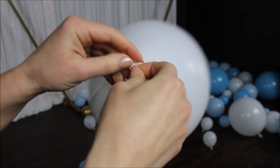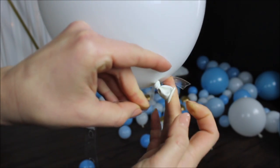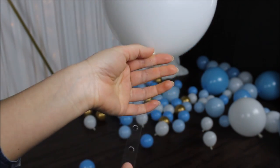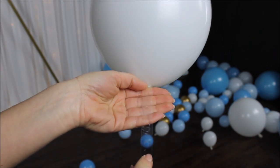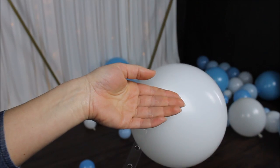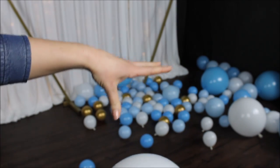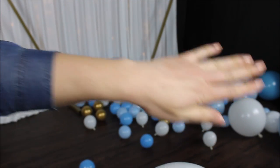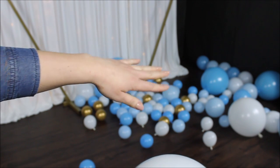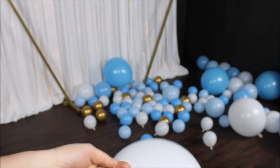Time to construct our balloon garland. I take my first balloon and insert it right into my balloon strip. This strip has only one hole, so make sure when you're inserting your balloon, your knot is completely through the hole. I am not alternating sides — I insert every balloon on one side. If you see your balloons starting to pop out of your strip, skip a hole. I'm building this garland color by color, starting with white, using five-inch balloons in my base and setting aside the 18-inch and gold balloons to fill in spaces later.